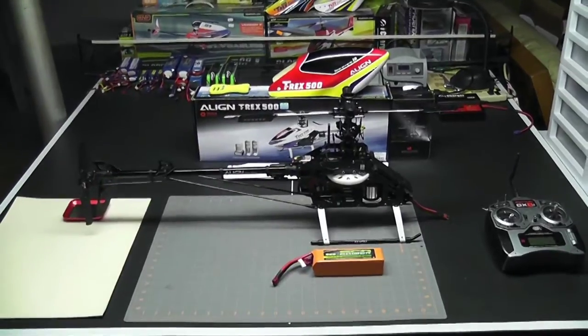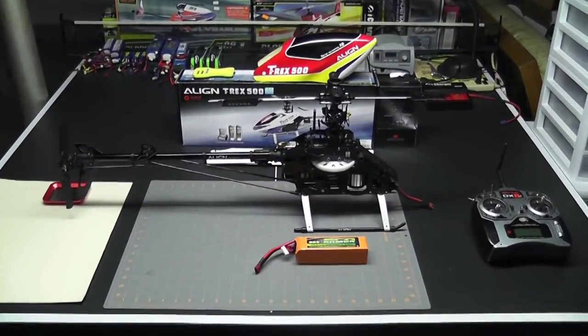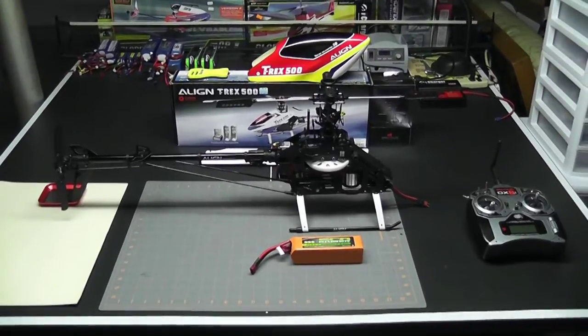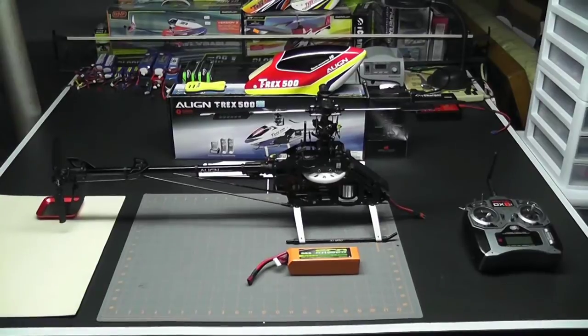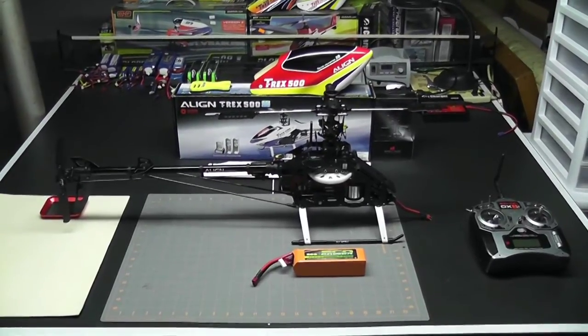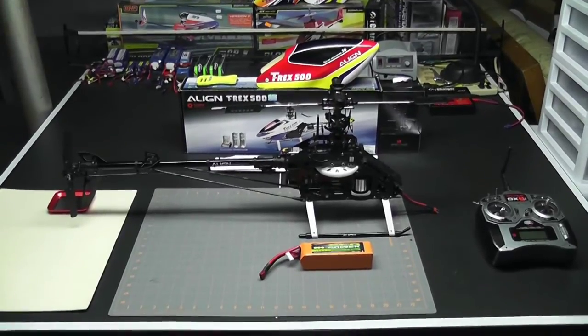Hey, what's up everybody, it's George here and we're back with another video. Today's video is video number three in the Align T-Rex 500E electronics and setup series. In our last video we went through all the settings on the ESC, program to gyro, and now we're ready to start on the head.